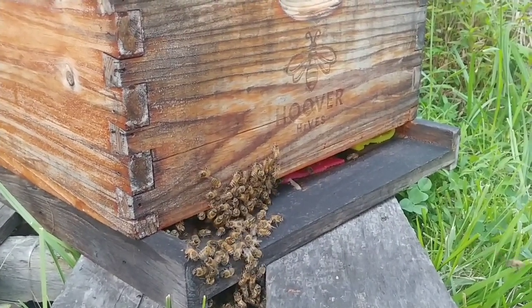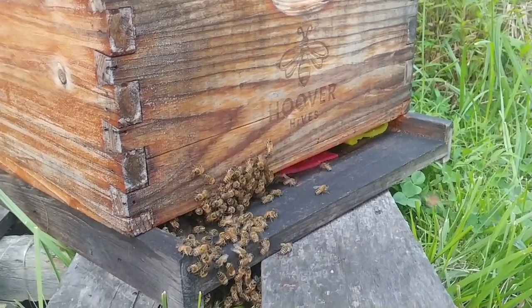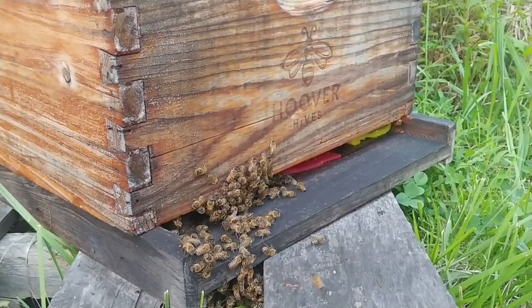You see that one there just come out, come across. See how they're going in, walking across it. When they come out, they're coming out across it.